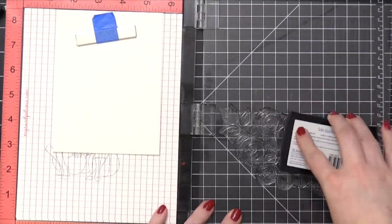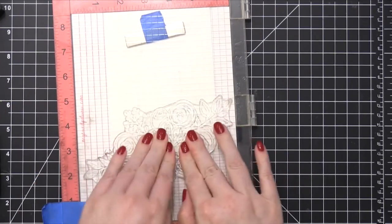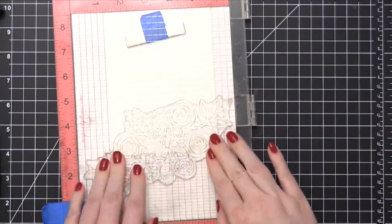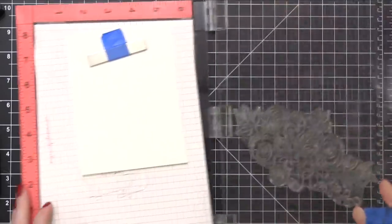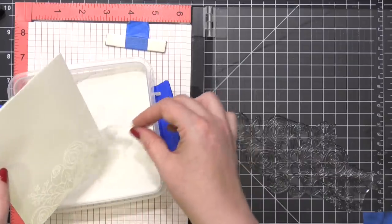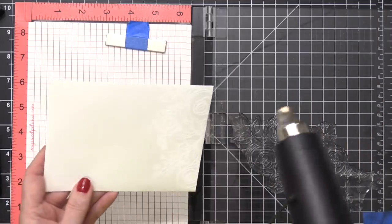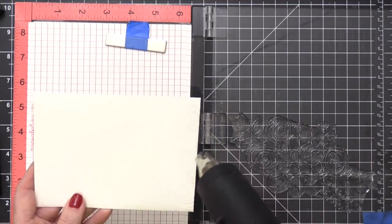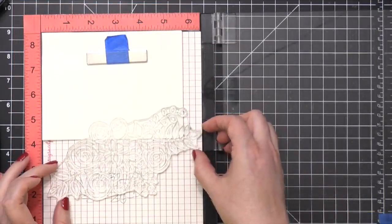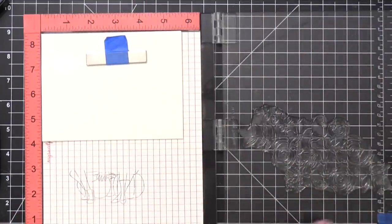Because I wanted to sort of hug that corner, I'm going to stamp this image twice. The first time I have it just hanging off the end of the envelope, and then the second time I stamp it, I'll turn that stamp and use a different corner of it. I prepped my white envelope with an anti-static powder tool, stamped the image in VersaMark ink, and now I'm applying some white embossing powder. I'm going to do some ink blending over the top of this, and the heat embossed lines will resist all of that color. It's a really easy way to get a colorful design without having to be too fussy about it.